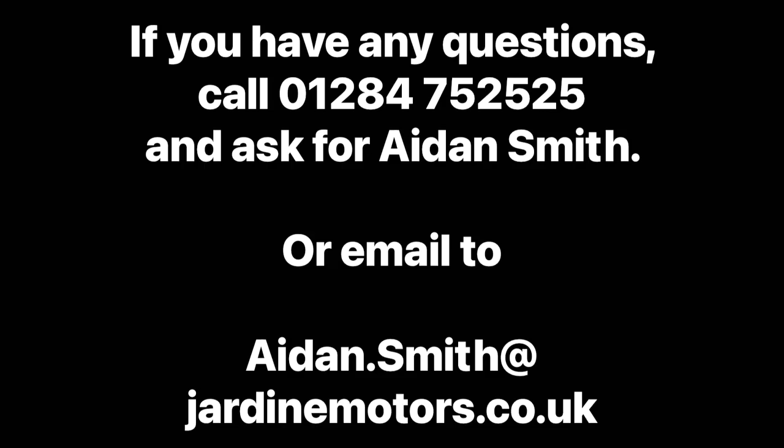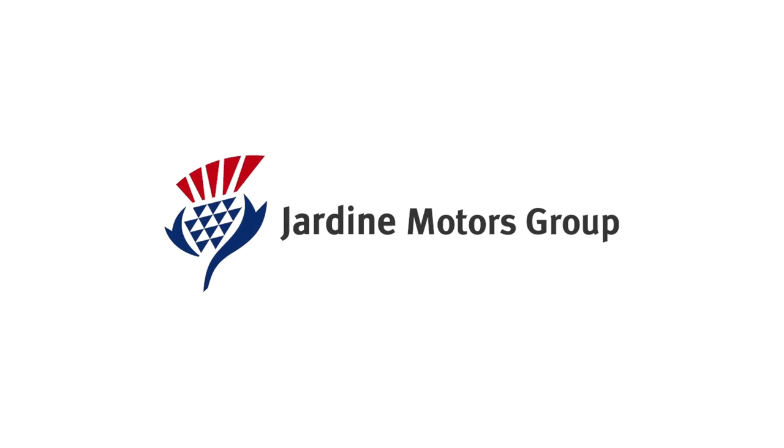If you do struggle, feel free to get in contact with myself, Aiden Smith, on telephone or email. But congratulations on your purchase and enjoy your new BMW — thank you.